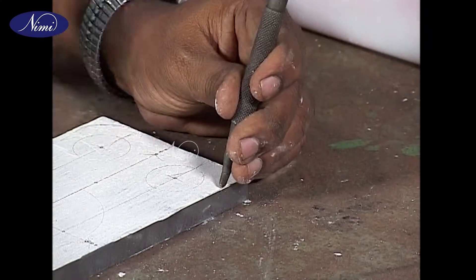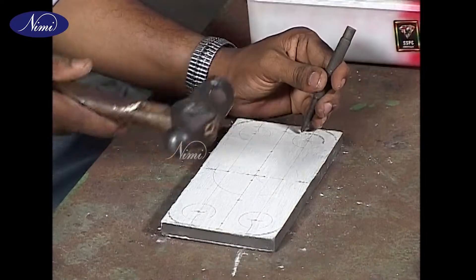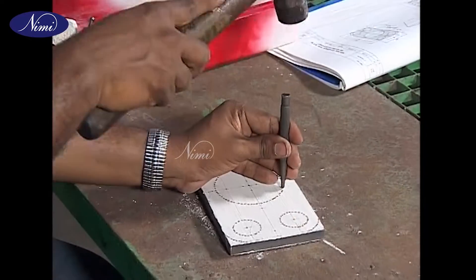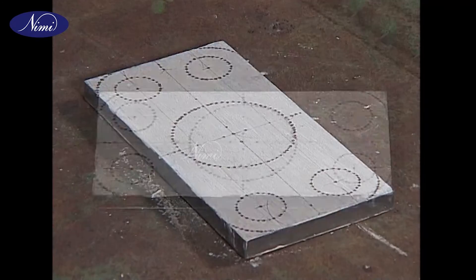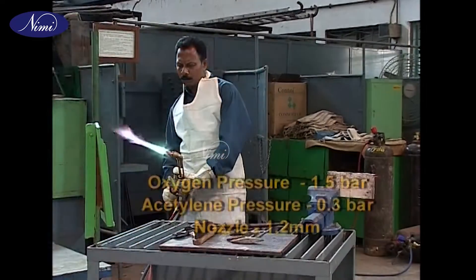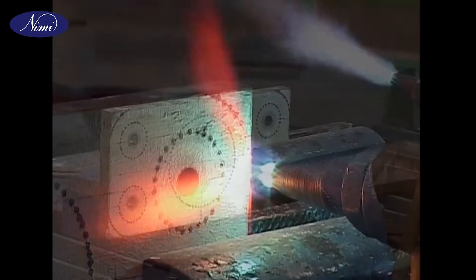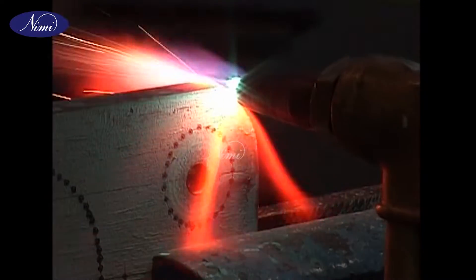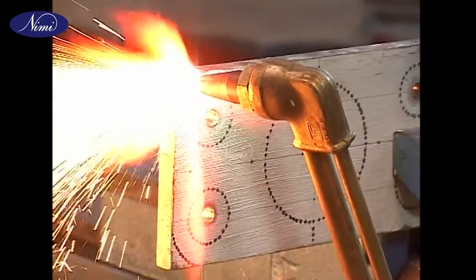Now punch all the corners. Mount the workpiece on a bench vise. Before cutting, the settings of the pressure gauges and the size of the cutting nozzle are all the same as in exercise 3.02. Here the cutting is to be done in the vertical position, hence we need to move the blowtorch in the vertical axis.